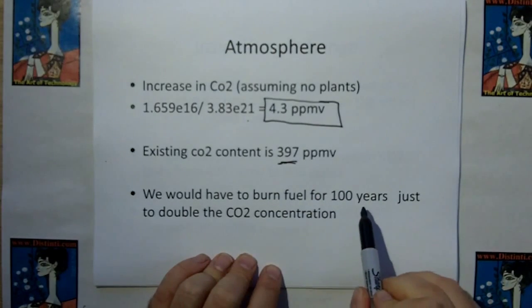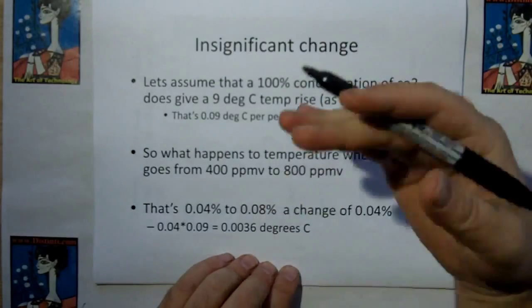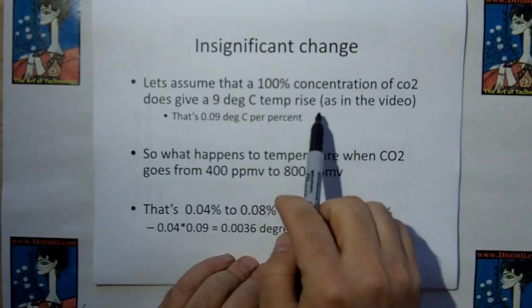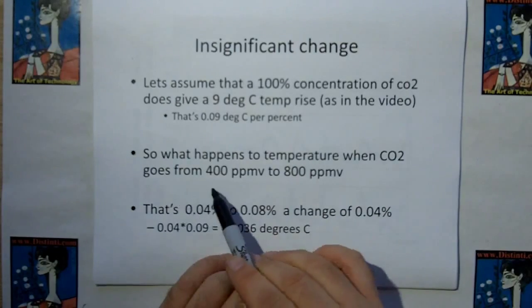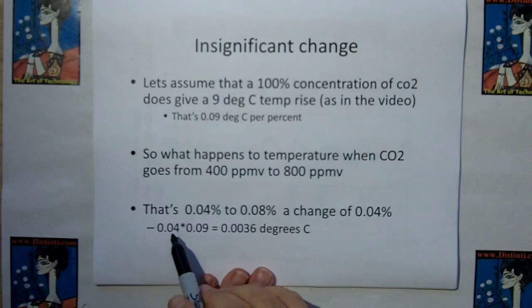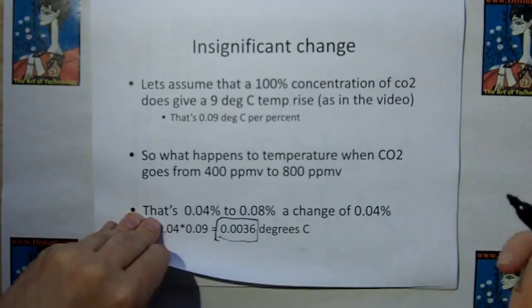Let's go back to the experiment video — the other guy's video — and assume that a 100% concentration of CO2 gives a 9°C temperature rise. That's 0.09 degrees C per percent. So what happens when CO2 goes from 400 parts per million to 800 parts per million? That goes from 0.04% to 0.08%, a change of 0.04%, and 0.04% times 0.09 is a change of only 0.0036 degrees C — an insignificant change in temperature. So why are all these people going nuts over concentration levels?